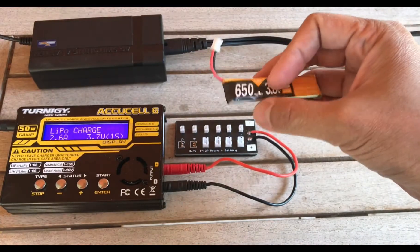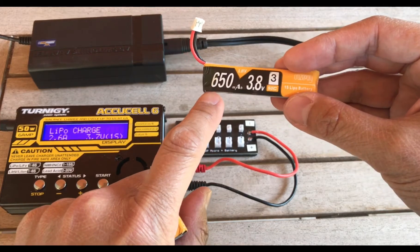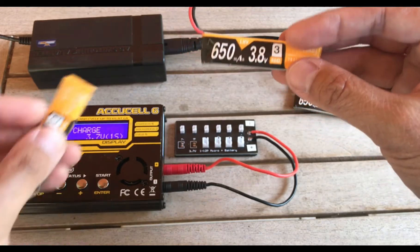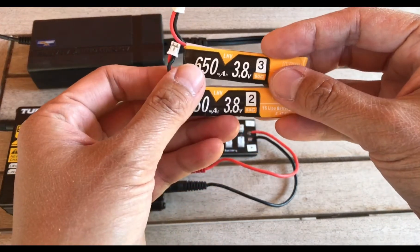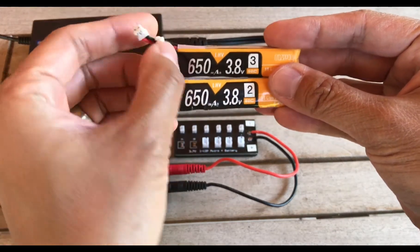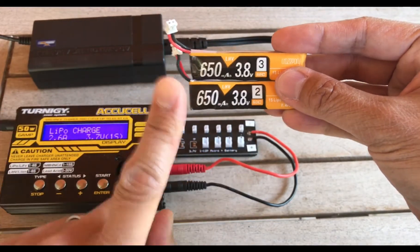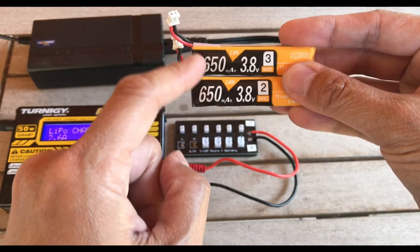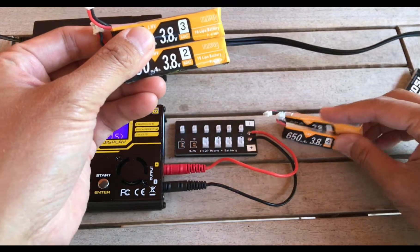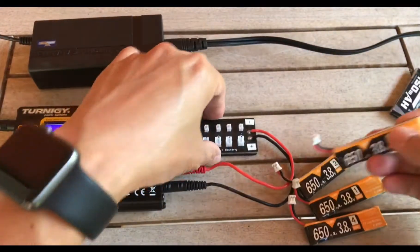Normally when you charge a single battery, you'd be charging it at 0.65 amps, rounding down to 0.6 amps. By using the parallel board and putting two together, you get to charge at a higher amperage. In this case you'd be charging two batteries as a single-cell battery with 1300 milliamp hours. If you do four batteries, you get 2600 milliamp hours — but again, this is still going to be treated as a single-cell battery.